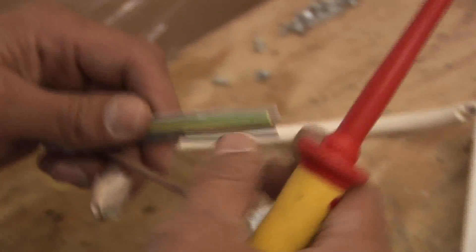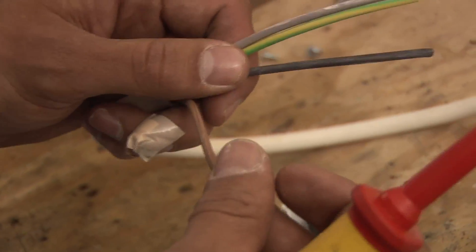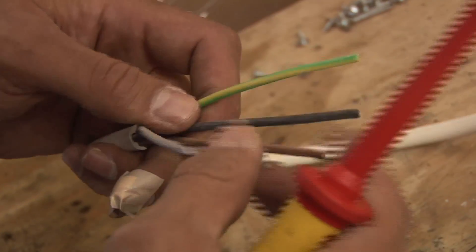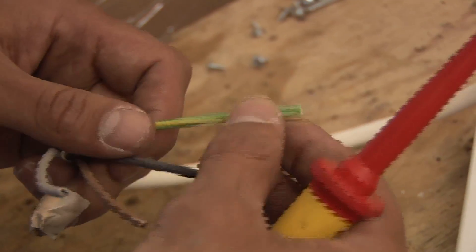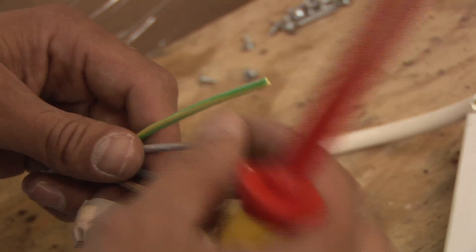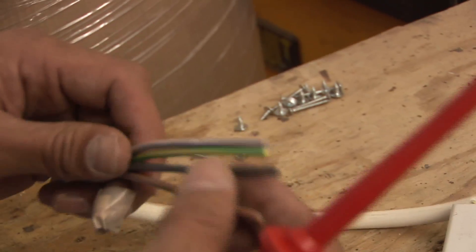This is the cable that you think you're going to be dealing with: 1.5mm 4-core cable. So you'll have your switched live, you'll have your common, you'll have your neutral, and you'll have your earth. What you want to do with these is tape them up just to identify them a bit better when they're connected.